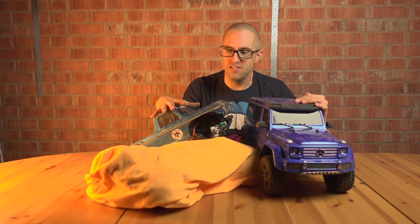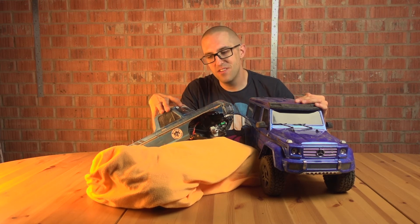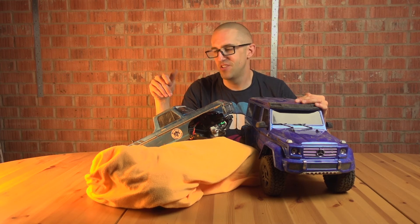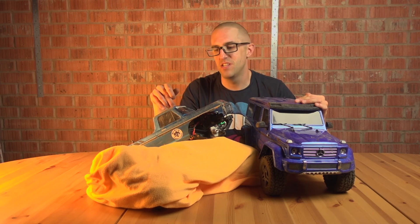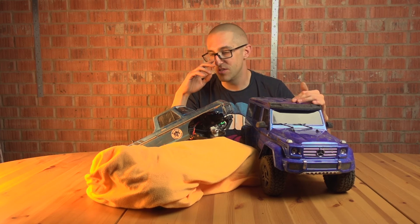It will all go back together when the parts eventually arrive from Korea. They got shipped two weeks ago and, if it's like all of my previous experiences with G-Made, it could be another two to eight weeks for those parts to actually turn up — they seem to take a long time.